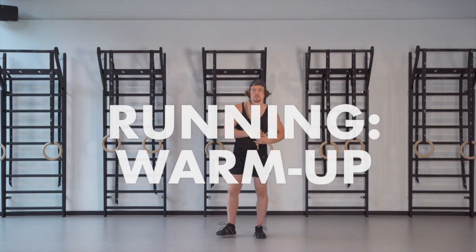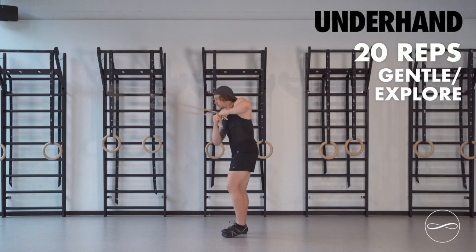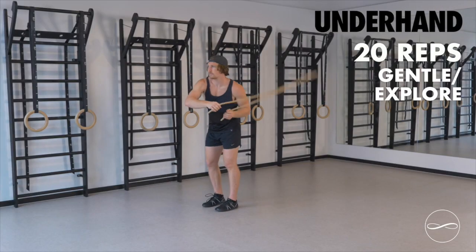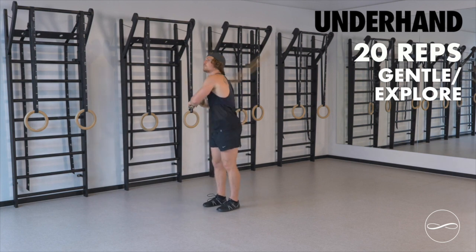This workout is a great warm-up before you go for a run or just workout in the gym. I'm going to start with underhand rolling, 10 each side, really gentle, just exploring.